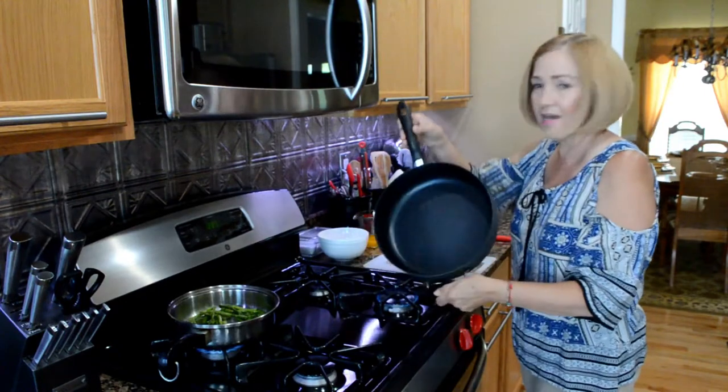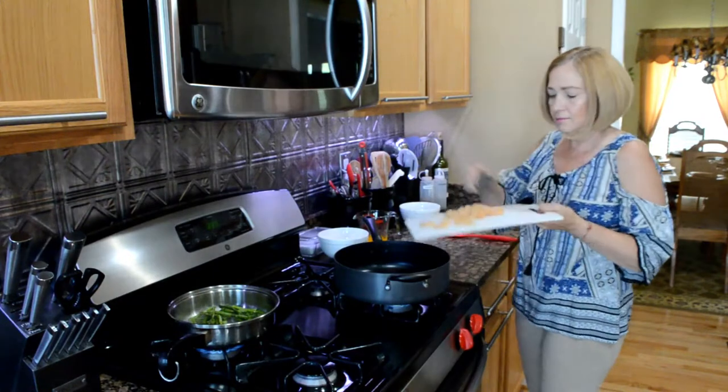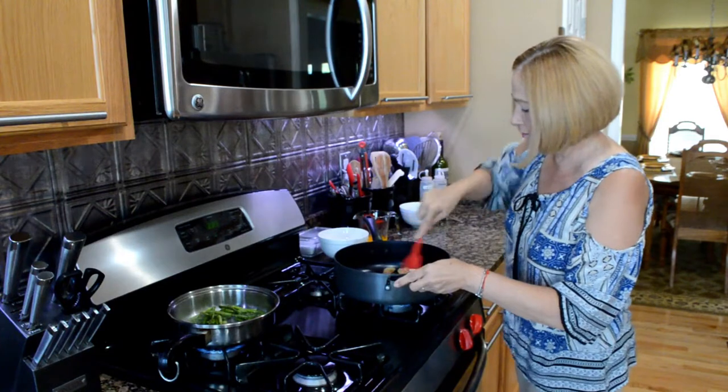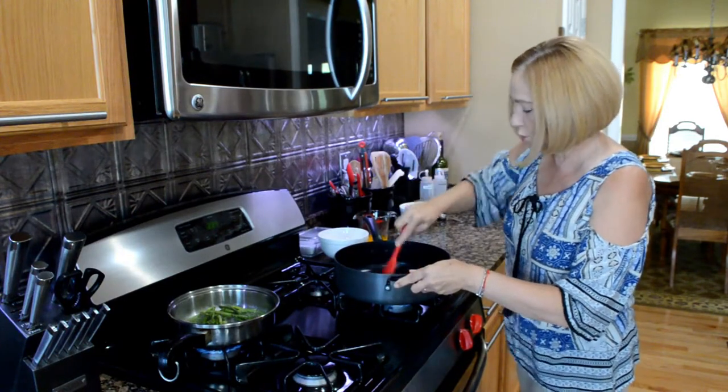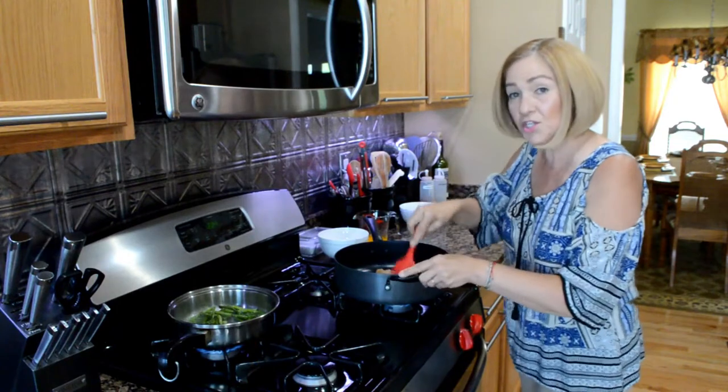In a separate skillet, I have nothing on it — no oil or anything. I'm going to add the chicken. We're going to stir quickly and cook the chicken completely. We'll be back once the chicken is cooked completely.